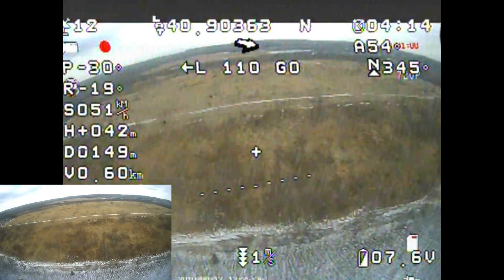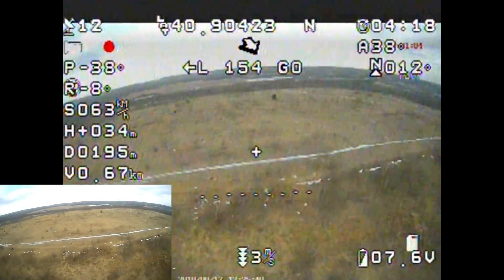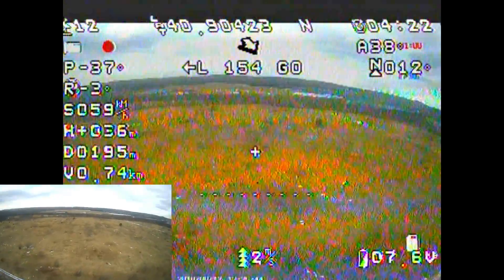But if it locks in air, it's going to judge the in-air home point as zero. And then as you go higher and lower, it'll definitely be off.